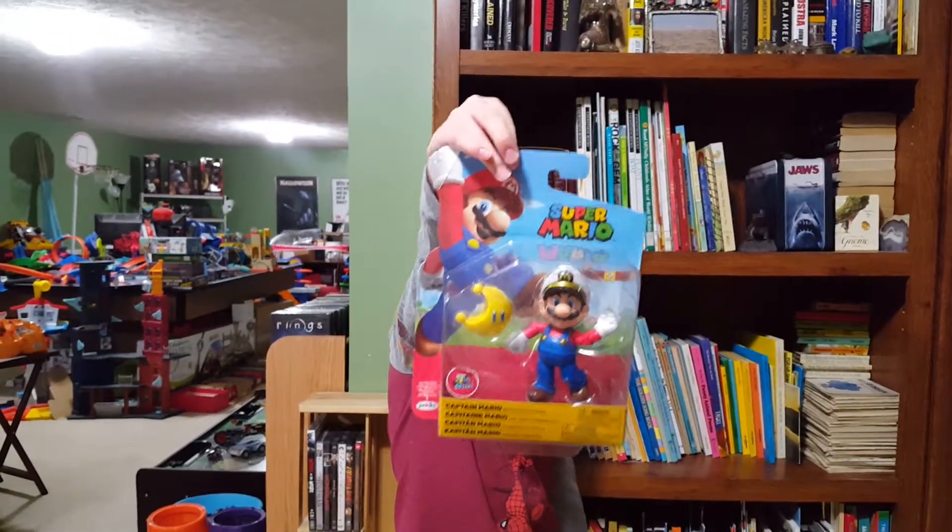I hope you enjoyed the video. So let's unbox Captain Mario. Captain Mario, sir. Let's unbox the captain.